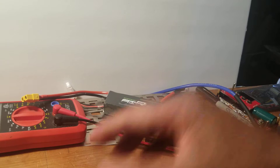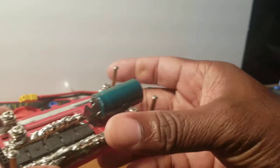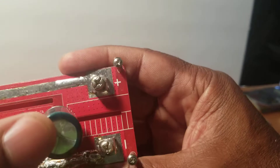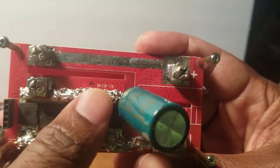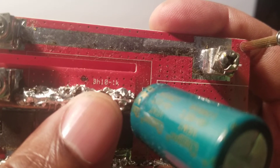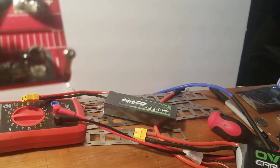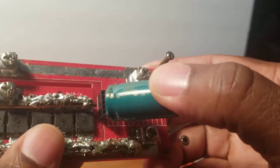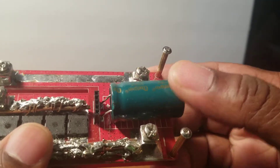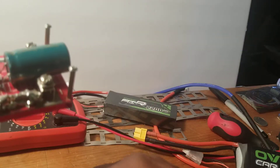Now this one — one thing I noticed is there's nothing underneath it. The model is BH18-1K. This is a copy; it's not a real named brand. It has no name — anybody can copy it and make it.